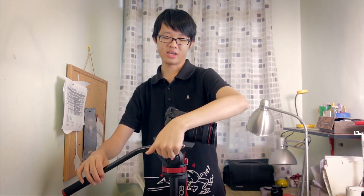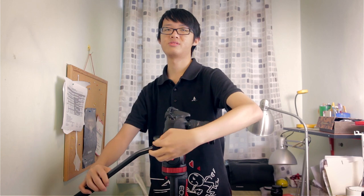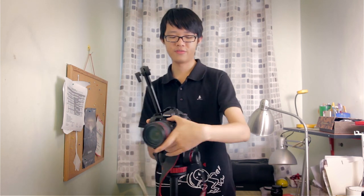I wish the pan lock knob simply didn't come off. Now let me walk you through the exterior of the head. On the side, as shown, there's the tilt lock. There's also a lock for the handle, which lets you change the angle and position of the handle. You can remove the entire handle altogether, and you can also fix it on the other side of the head — there's a slot on the other side for left-handed people.